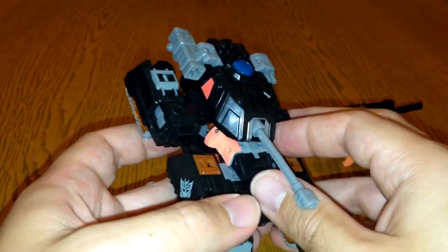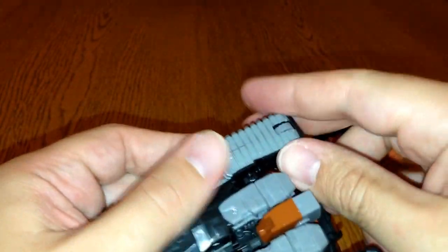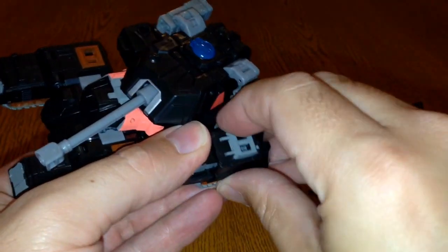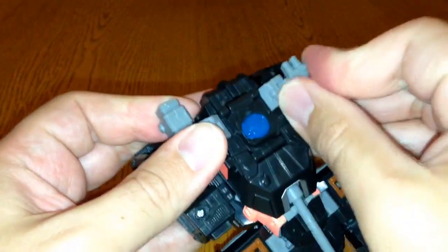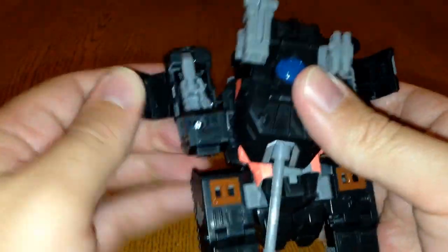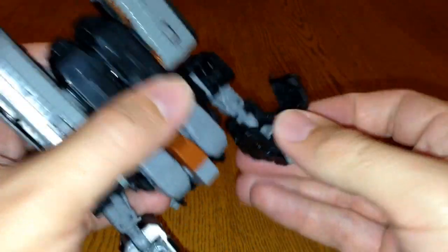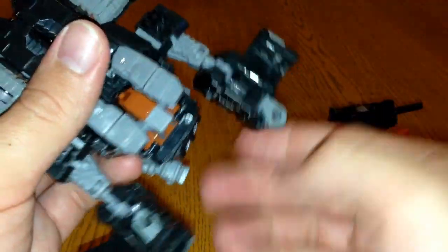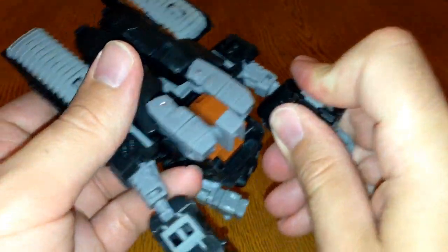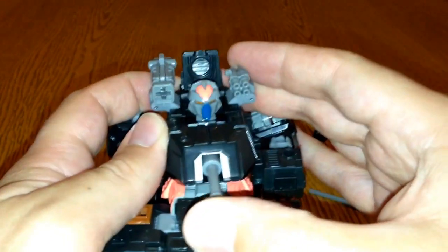When he transforms into robot mode, the mini-con will transform into a gun which you can then hold. To transform him, I normally first fold out these bits towards you like that and pull these bits up on either side, then fold these bits out again. You can then fold this section out here and pull his hands through like that. Fold these bits back up, then push the turret in which will pop out the head.